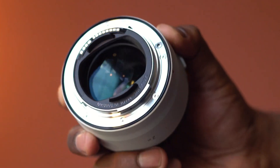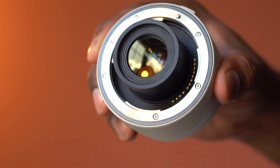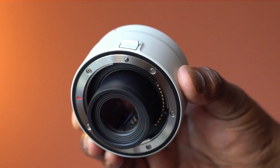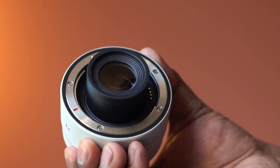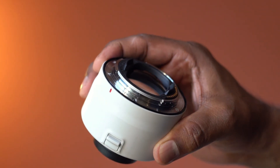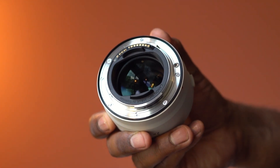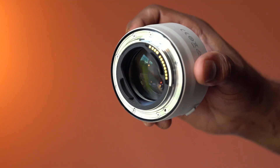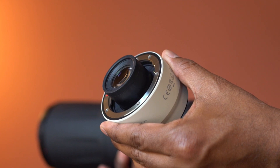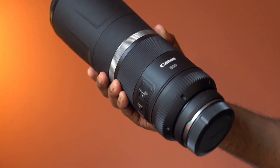This extender increases the lens's focal length by a factor of 2x. It has a heat shield exterior to help minimize overheating. The optics design also keeps chromatic aberration and ghosting to the minimum, making this extender an ideal choice for sports and wildlife photography. Please keep in mind, this extender is only compatible with a few selected RF lenses.